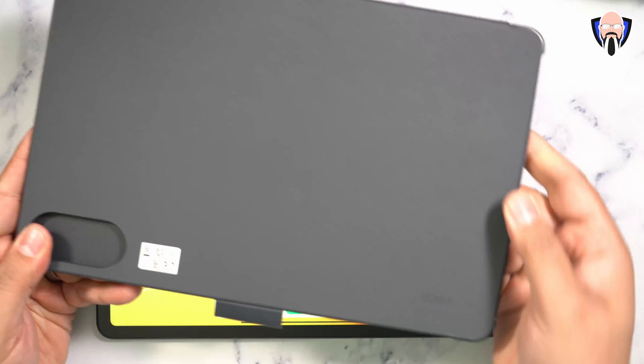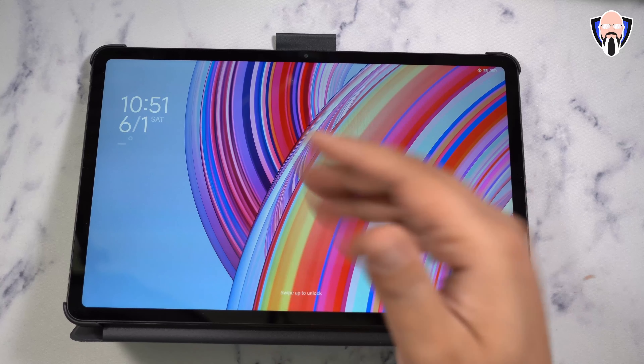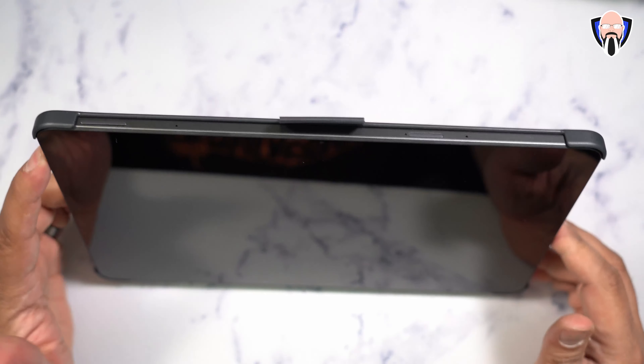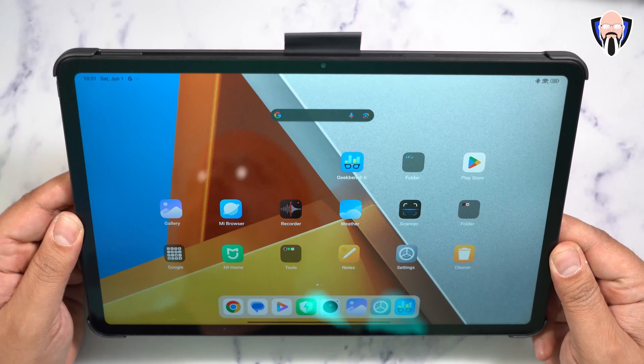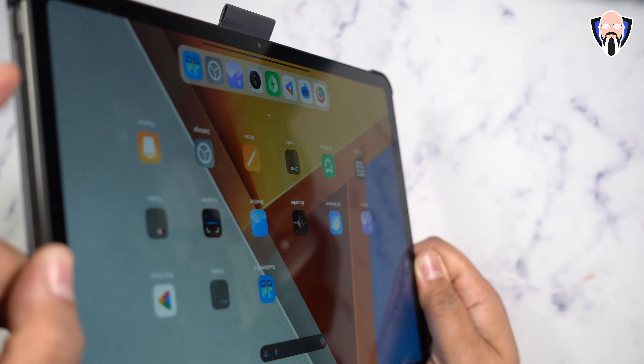When you want to use it, just fold it, put it in, make a triangle, and it's set. You can also configure it in the opposite direction when you want to use it as a drawing pad. The tablet works in all different orientations — tilt it one way and the display rotates, tilt it another and it configures there. It'll work whichever way you want.